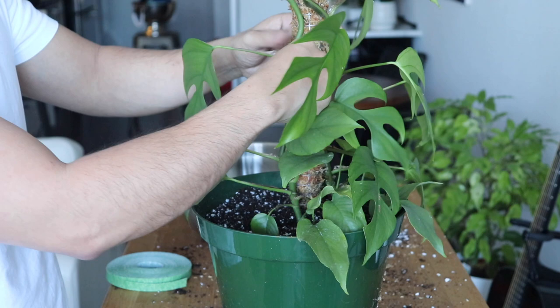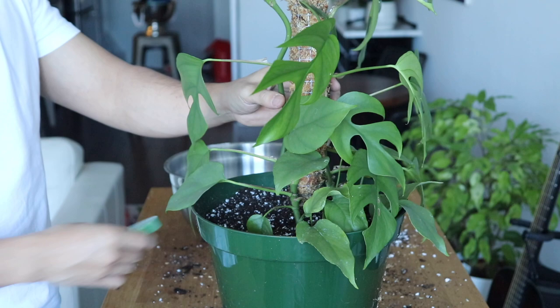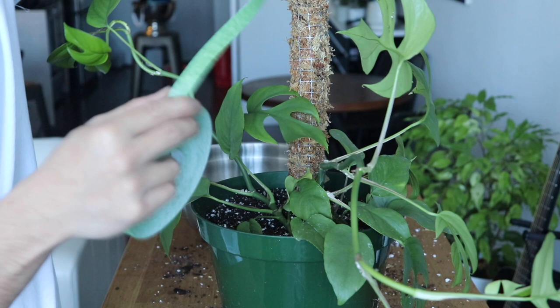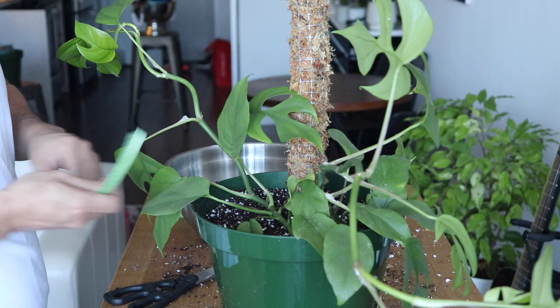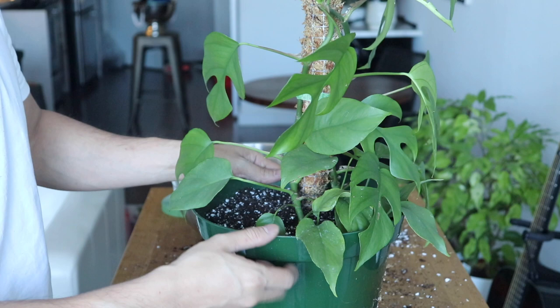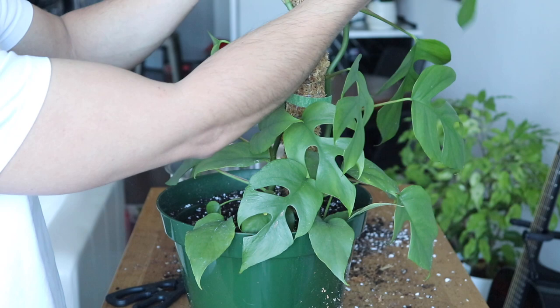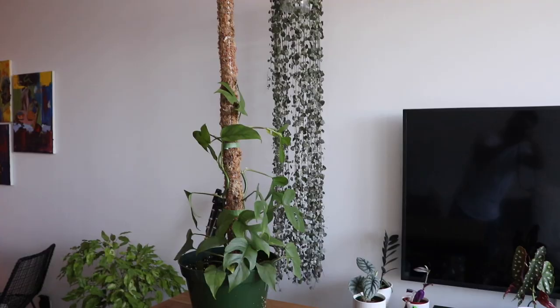Now that the moss pole is secured, put the vine close to the moss pole and tie them together. As the plant grows it'll continue to attach to the pole by itself, but we're going to use this velcro garden tape I found at my local garden center — very handy and useful for controlling the direction your plants grow. I'll place these two together like that, tie the velcro, and that's it. As this thing grows it's going to attach itself, and I'll tie a bit at the top so it knows it can climb up and grow bigger, taller, and stronger.